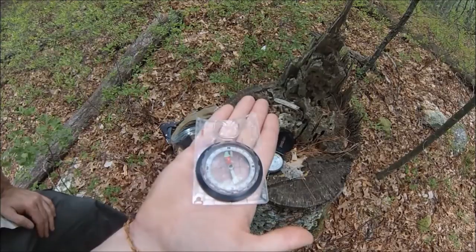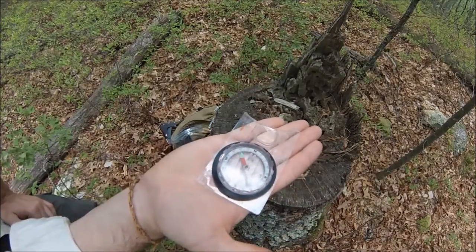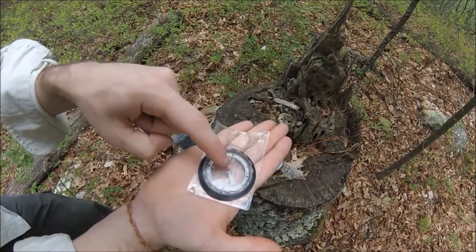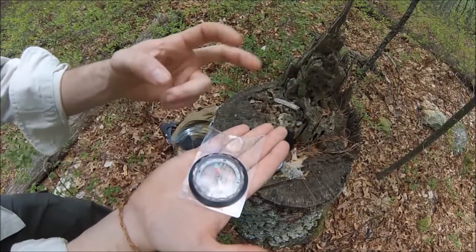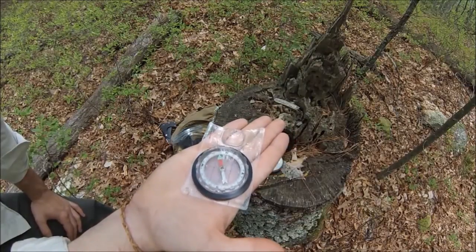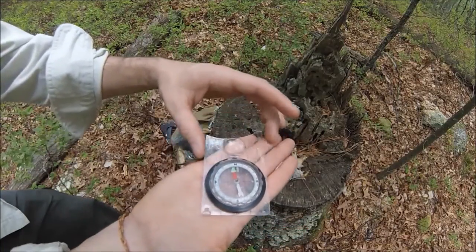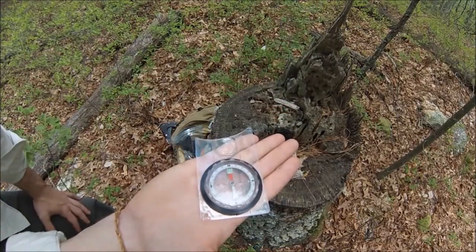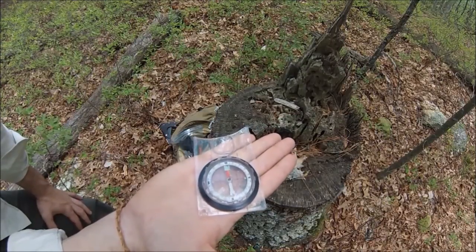To get a basic north direction, we want to line up this arrow with these two vertical lines — some people refer to them as the doghouse. What we're going to do is line that arrow up and get it inside that doghouse. We rotate it until — right about there. I've got it in north, I've got it in the doghouse.